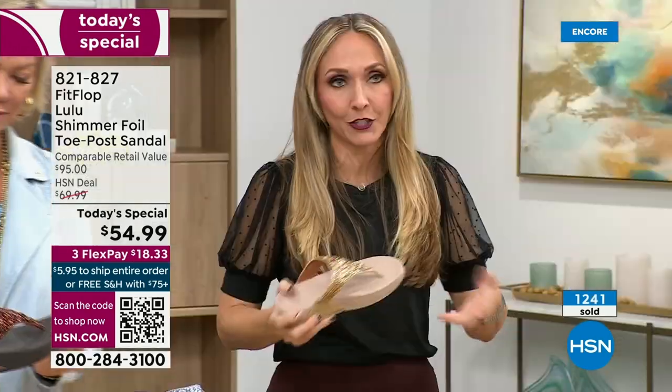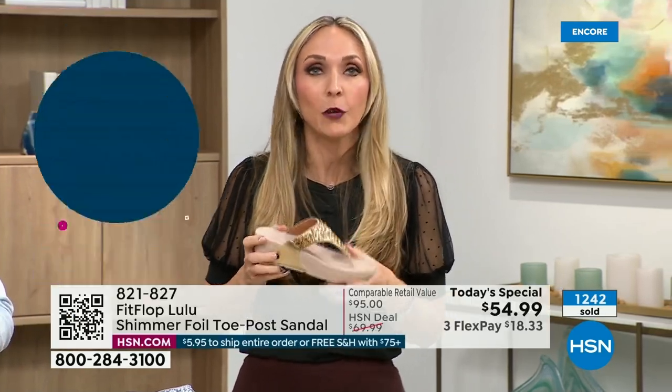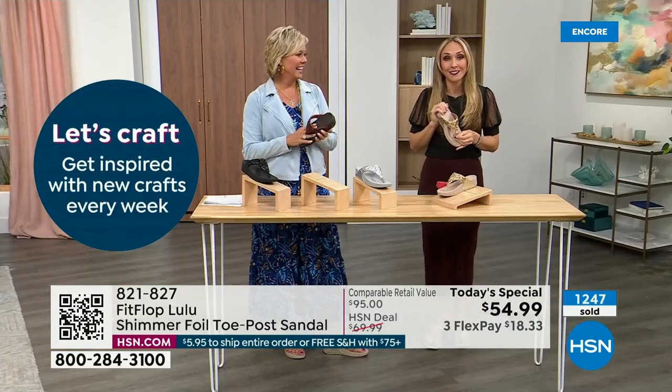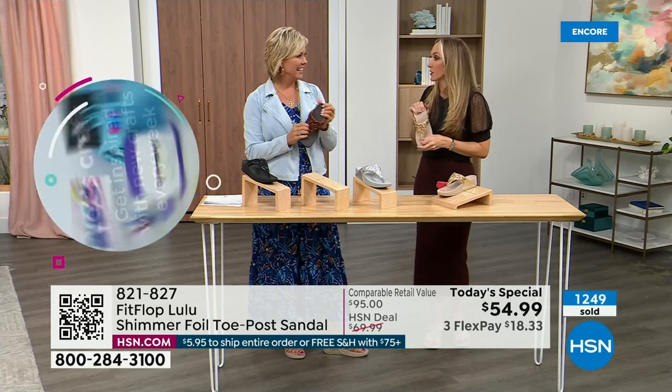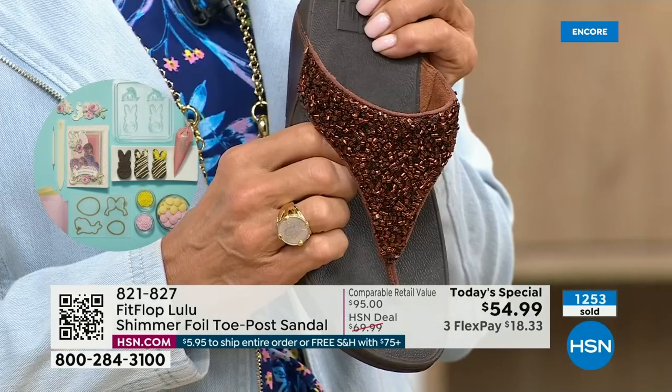There's a place for high heels — I wear high heels, but my husband doesn't like when I do because I complain the whole time. He'll literally ask me, 'Are you wearing your sit shoes, or are you wearing your FitFlops?' They're called sit shoes. When my husband knows a brand, we're doing something right. They're just so amazing.